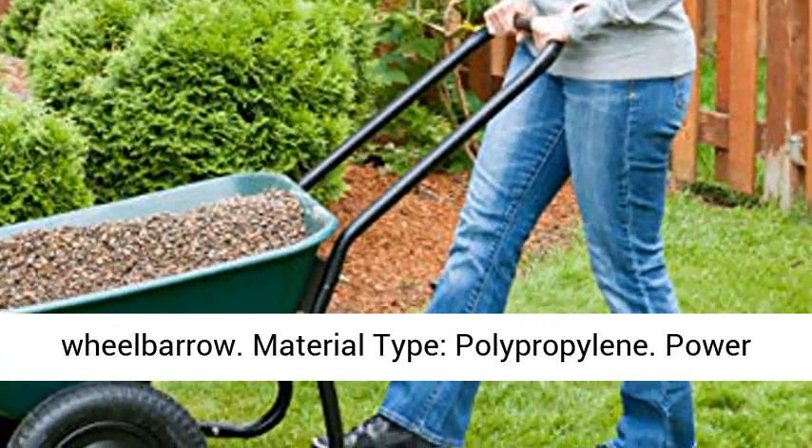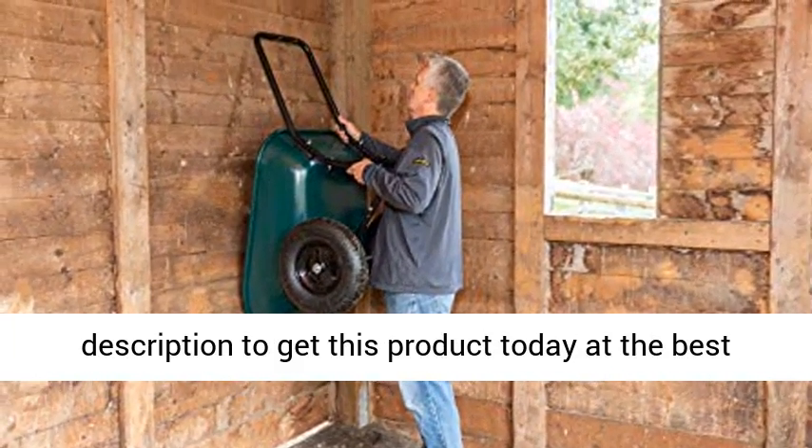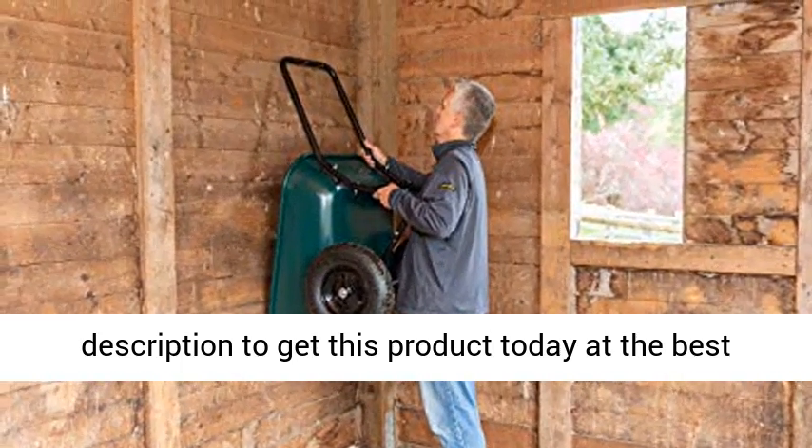Material type: polypropylene. Power source type: manual. Click the link in the description to get this product today at the best price.